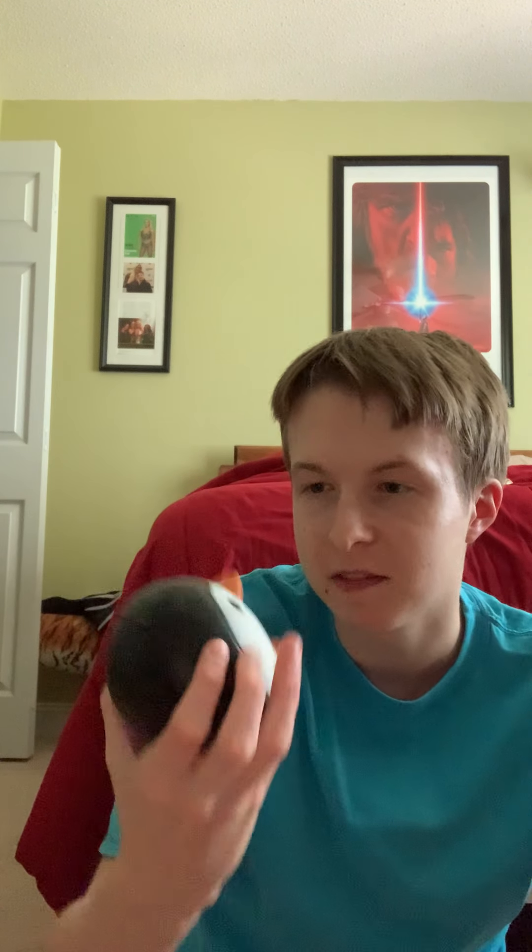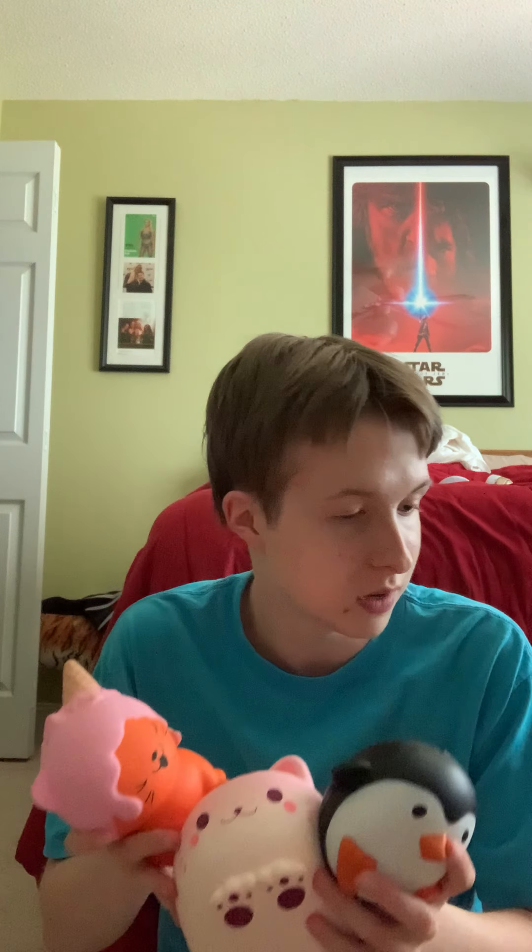Now I got this little bitty penguin — it's very fat, very soft, and easy to squish as well. These two squishies and this one go on the shelf. I'll show you the rest of the ones that are on the shelf in a second.